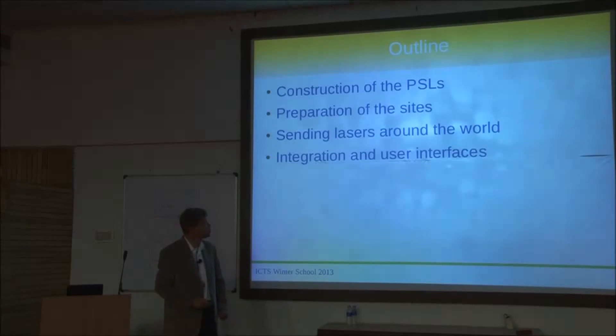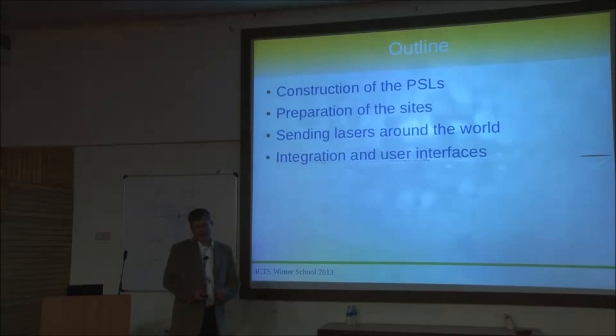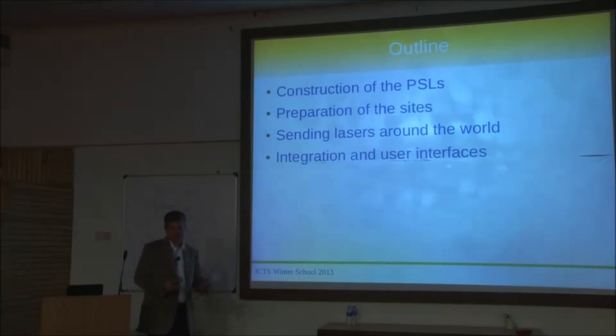Here's a short outline. I want to talk a bit about the construction and history of the PSL, show how that thing grows to its final state, and show some preparation of the sites — the preparations for this laser system. Of course there was a Michelson before Advanced LIGO started with a laser already, but there were modifications necessary to put the PSL into the instrument. There was also the topic of sending lasers around the world — we built the system in Germany and sent it over to the US — and I'll talk about the integration in Hanford and Livingston.